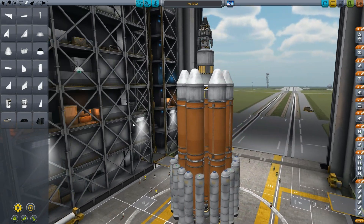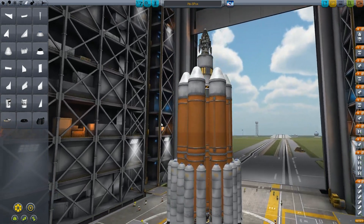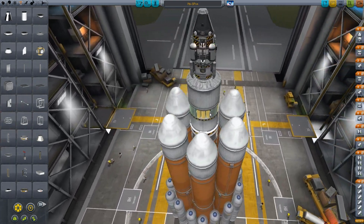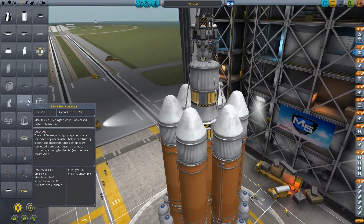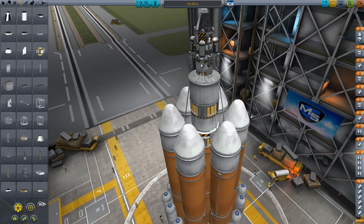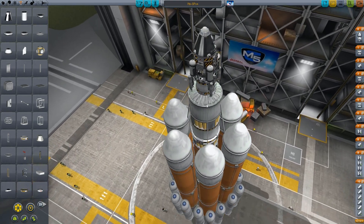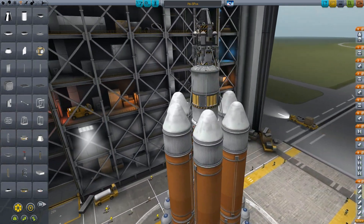Let's put some more on. Look at this thing. Jesus Christ. Professional rocket design at its best. Now to couple the shit out of this stuff. So let's go — six of them under there. And let's hook up our main ship here with six of these. Yeah, we'll go with six.